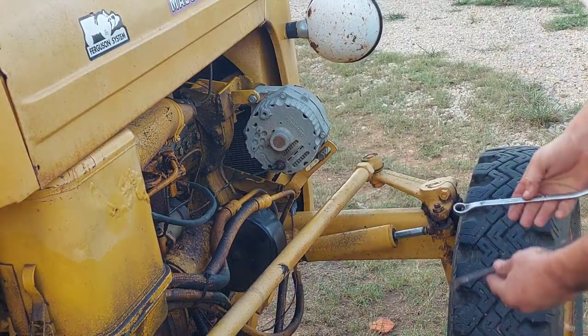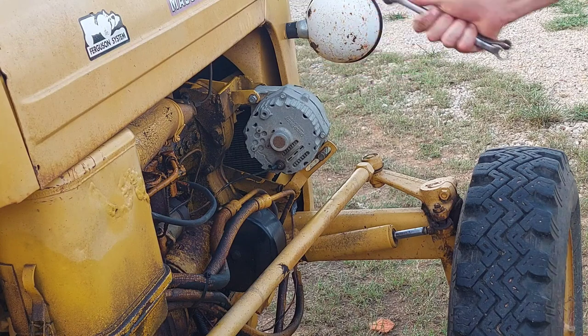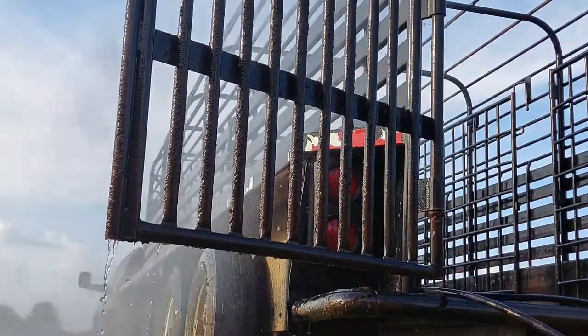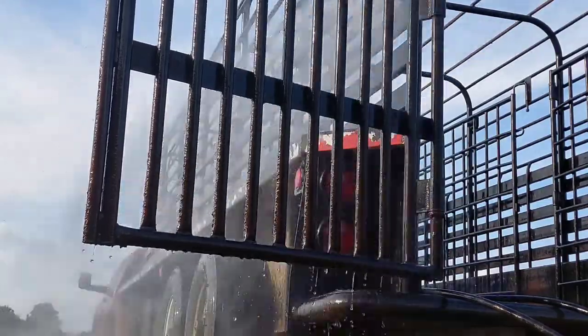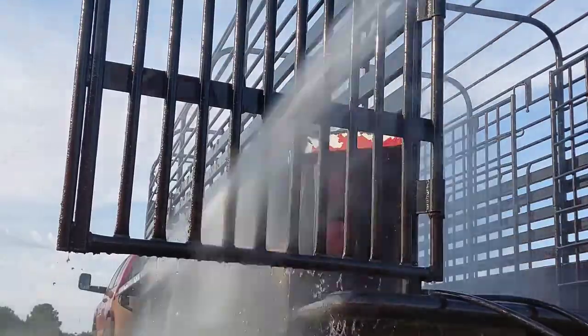I really like to keep a set of box-end wrenches around — one is 7/16ths and 1/2, the other is 1/2 and 9/16ths. They're really nice and handy to have around the farm. We're finally back at it. I don't know why I didn't just have a hose filling this thing up, because I could have kept a hose in there while washing the trailer down. What's nice about this one hooked to the PTO is I can pressure wash anywhere whether I've got water or not.